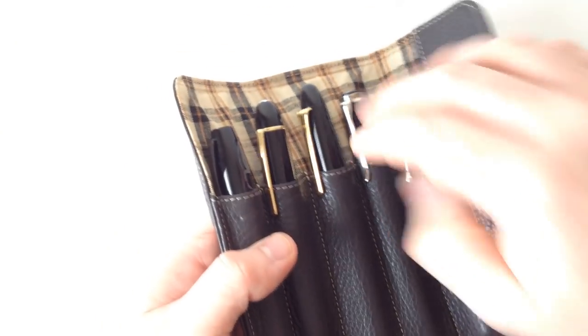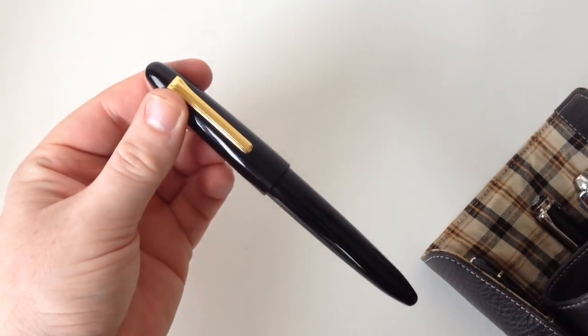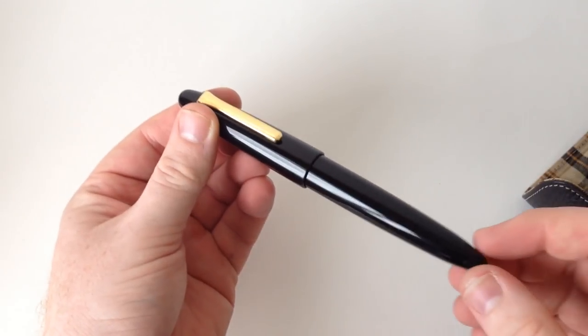This Sailor King of Pen was sent to me to have its nib ground into a cursive italic, so unfortunately I don't have any of the packaging to show off, but once you get a good look at this pen, you'll hopefully forgive me.